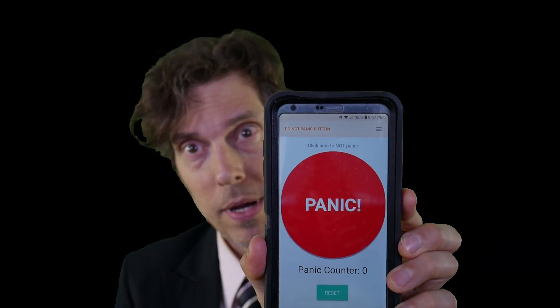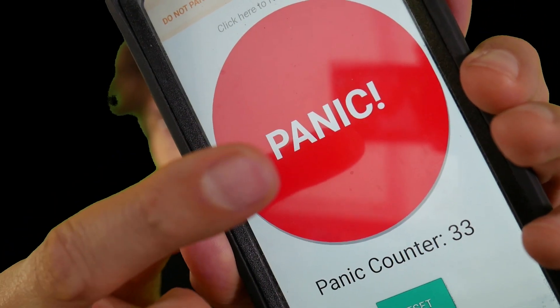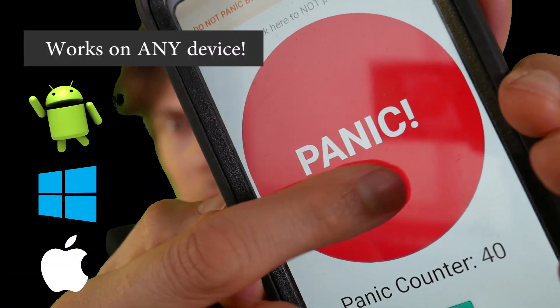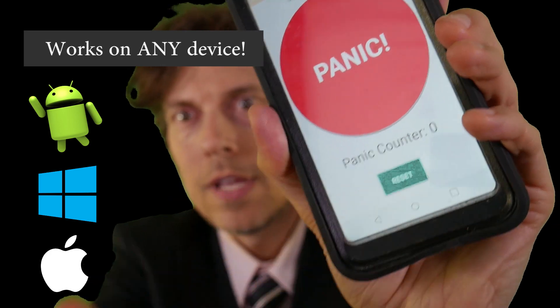Simple app has a button that says Panic on it where you click when you don't want to panic. Click it with your finger. You can do it on a computer too with a mouse. You can hit it as slow or as fast as you want. You just keep hitting it and then you reset. Back to zero. No more panic.